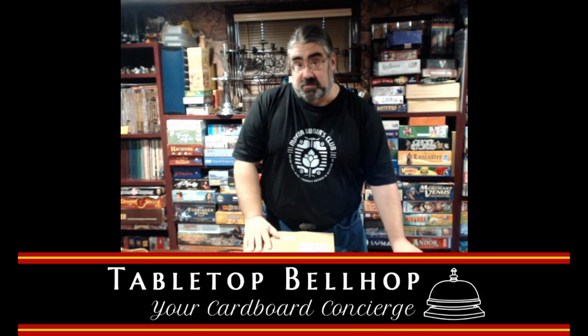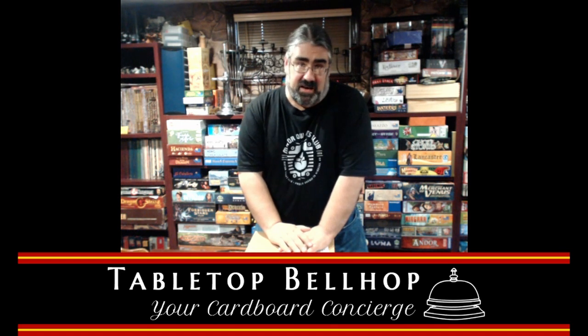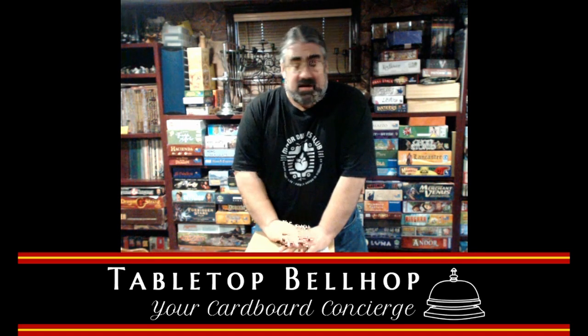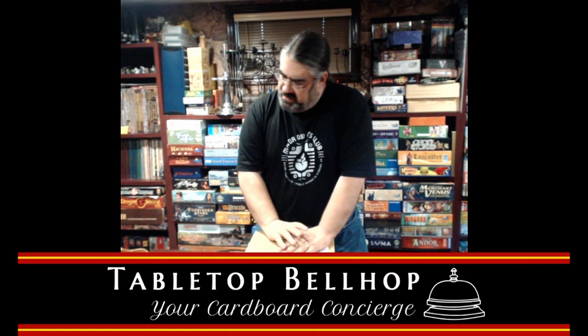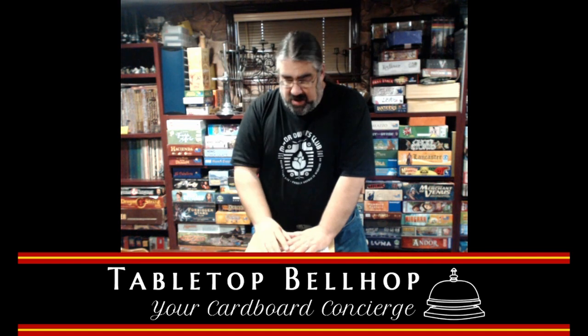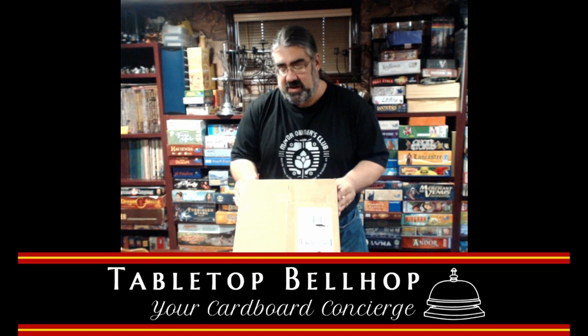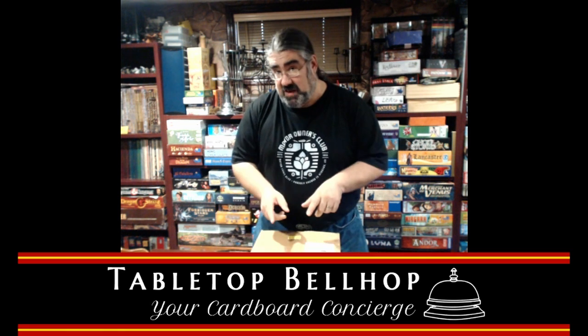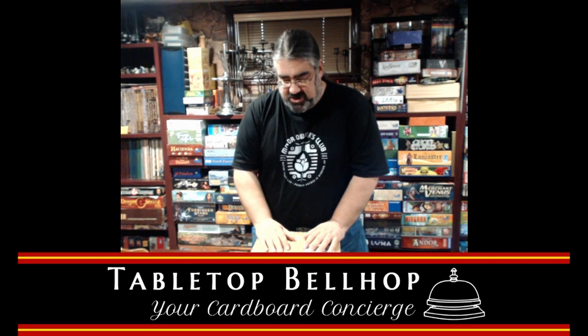Hello! Welcome to Tabletop Bellhop Live! Today is unboxing day. If you were watching earlier, I did an unboxing of the Kickstarter version of Brass that included Brass Birmingham and Brass Lancashire. For those of you joining me now, I am going to do an unboxing of this box — another Kickstarter. This should be Endeavor Age of Sail, which is a board game I kickstarted last year.